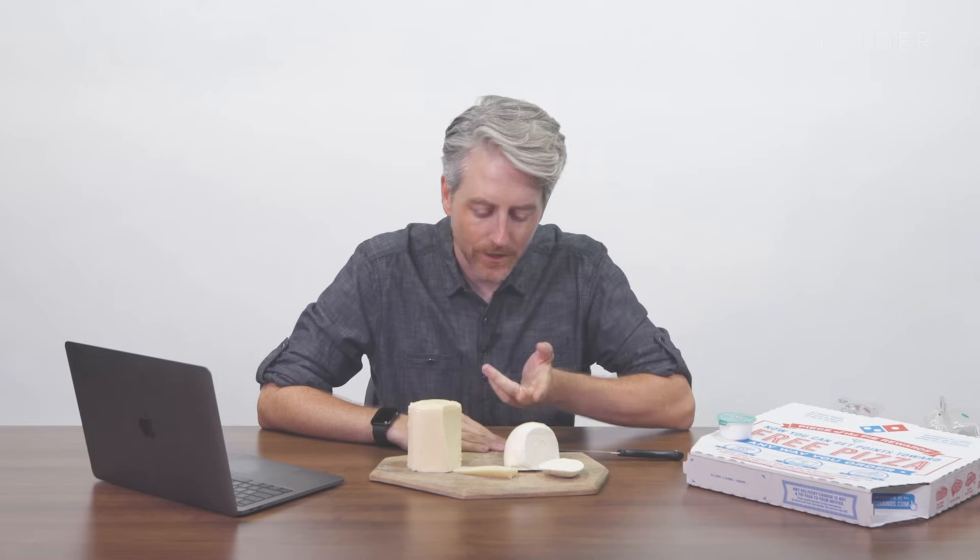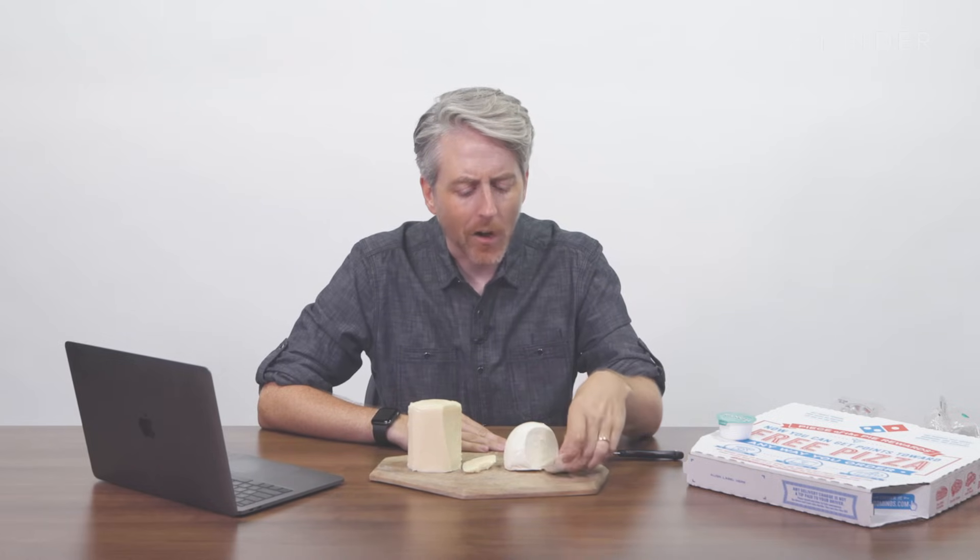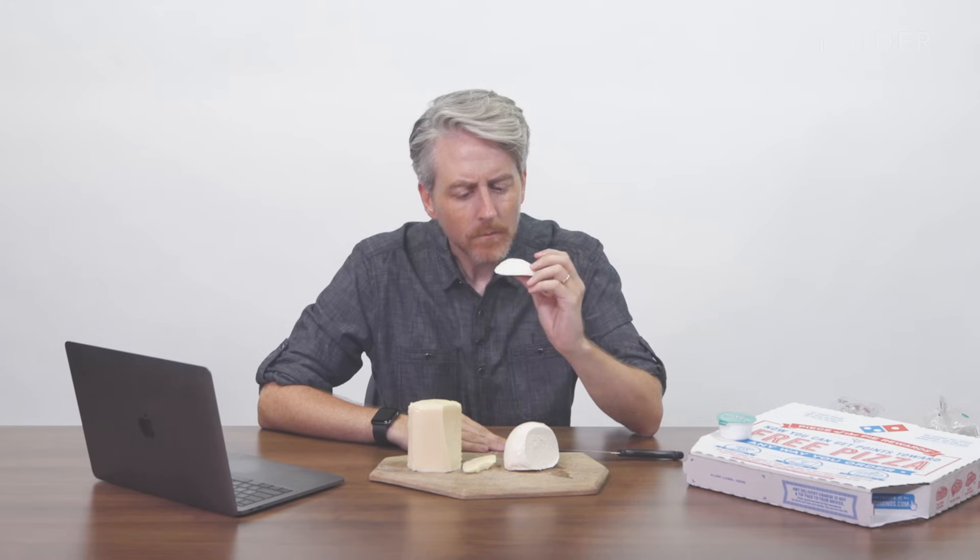The lower fat content means it doesn't get as oily when it melts, and the lower moisture content means it melts more consistently. I've got low-moisture mozzarella cheese right here alongside the fresh stuff — they're different. This is definitely thicker, still really smooth. And the fresh one is creamier but also grittier.